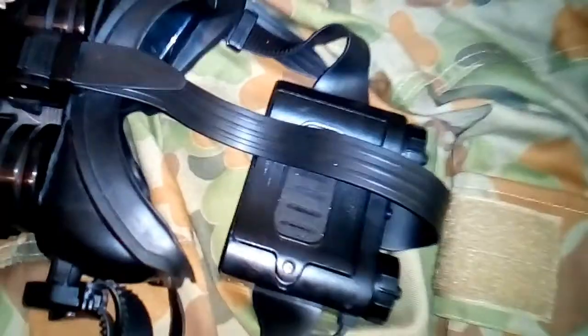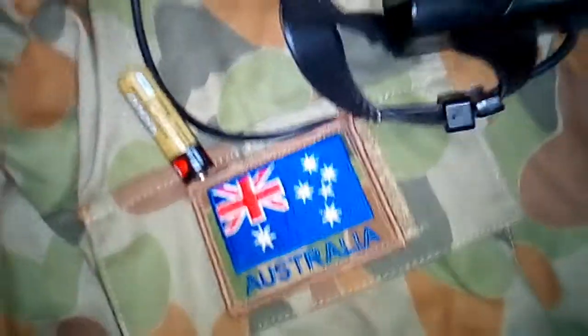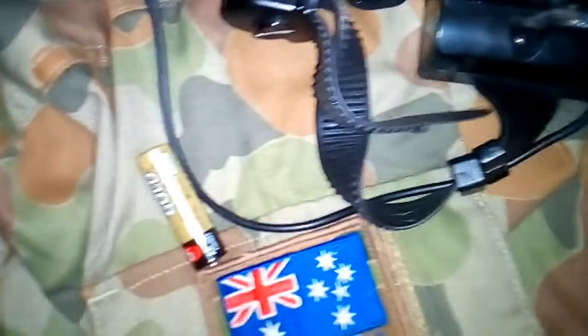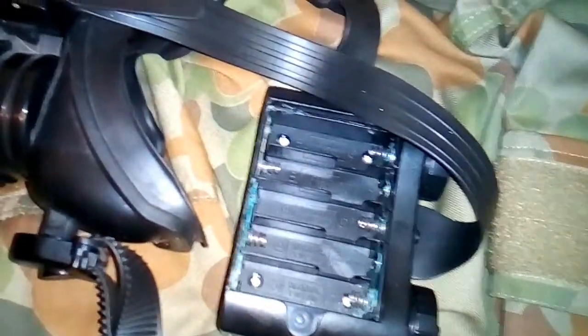I've already unscrewed this, so I don't have to screw around with it. You can see it takes five double-A batteries, which doesn't last very long — lasts about 5, 10, maybe 20 minutes if you're lucky.